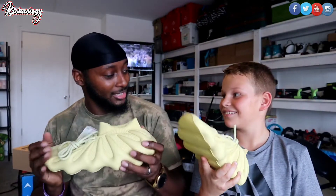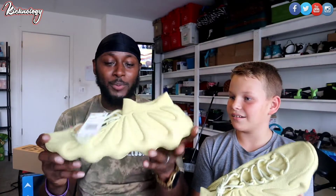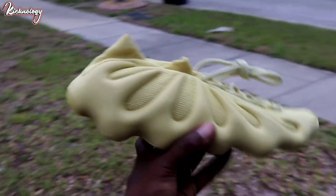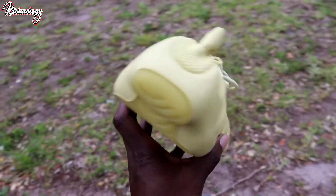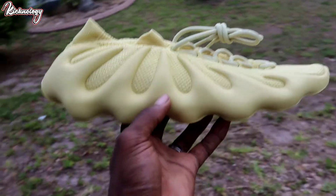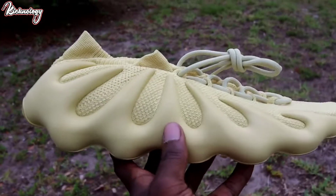A lot of people don't like this shoe — they say it looks like a dinosaur shoe. But as you guys can see right here, we do have that sulfur colorway. It is more of a yellow with kind of a green hue to it. You have the same brown stripe on the back end of the sneaker and that gel bottom. I like the 450 model, but I want to compare it to the resin colorway because a lot of people are saying if you have the resin you do not need the sulfur.